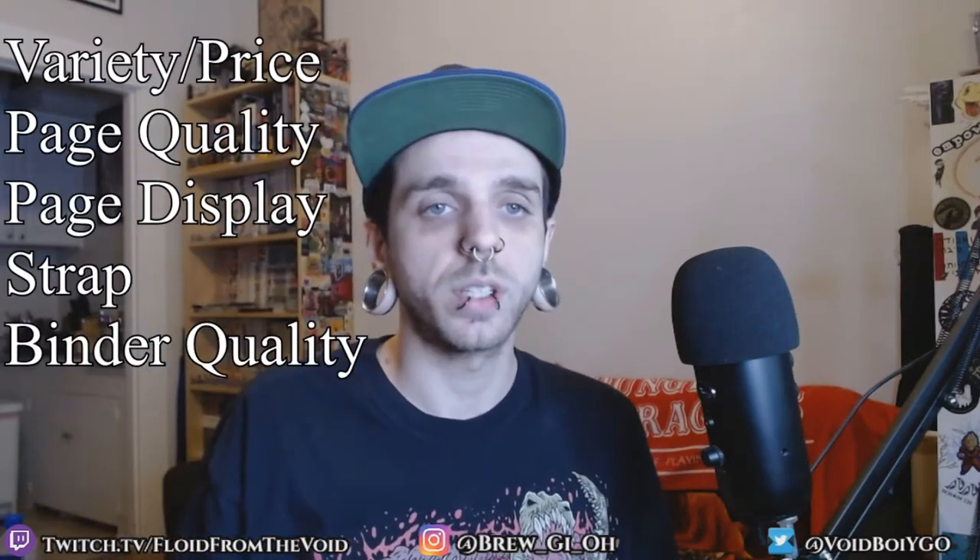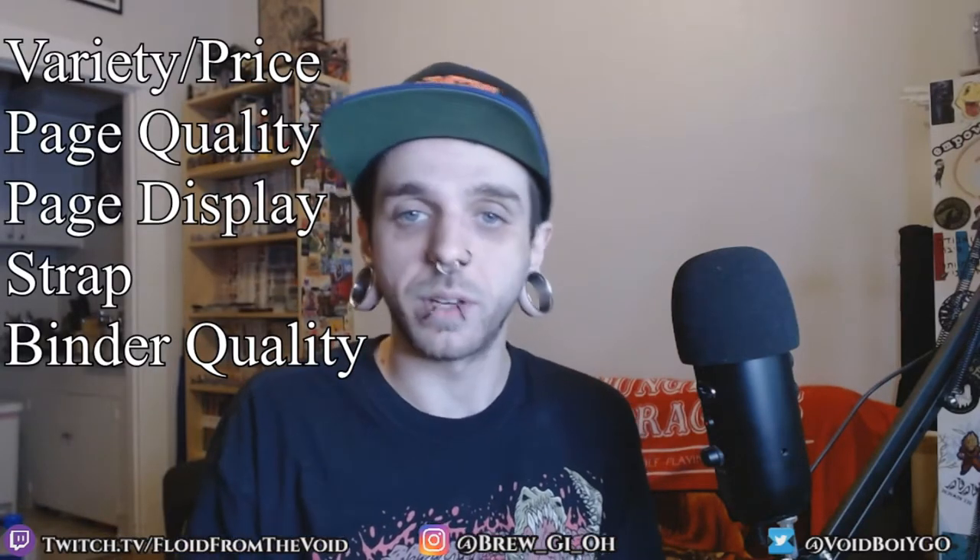The two brands we're gonna be doing are Ultra Pro and Vault X. I'll rank them on five different categories. I just want to say that this is my personal opinion — if you have a different opinion that's totally fine, this is just personally how I feel about these binders in particular.